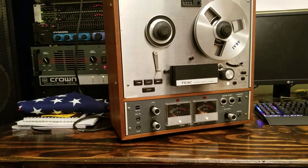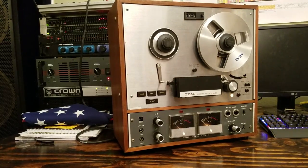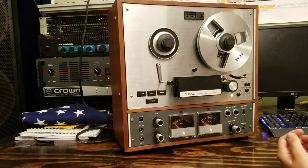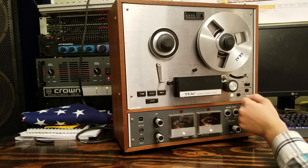Hey guys, CTHM Productions here, back with another how-to basics reel-to-reel video. And this video is something very, very basic that can also be very, very challenging the first time you do it. And this video is going to be how to thread a reel-to-reel machine.